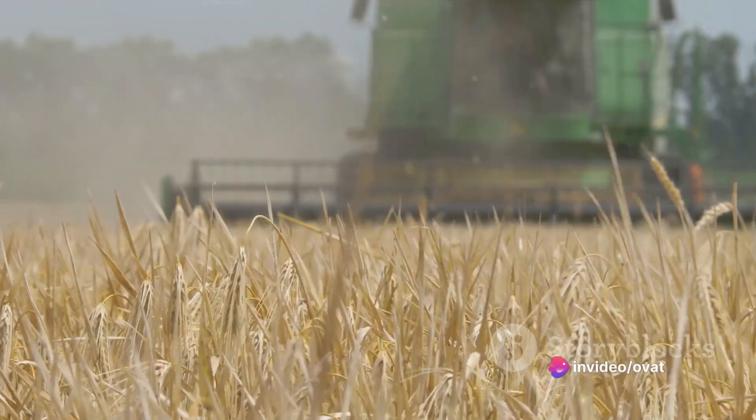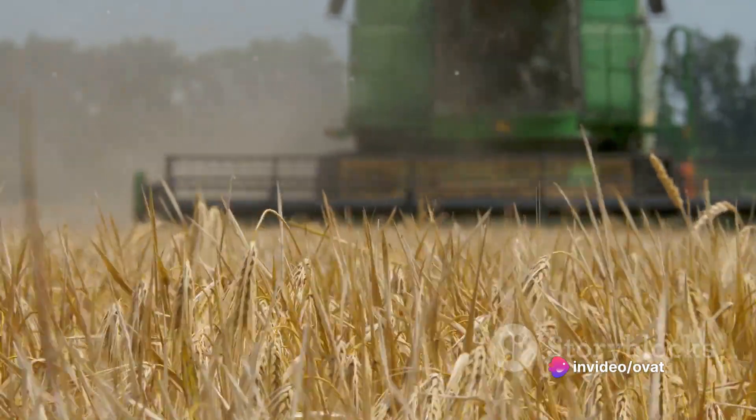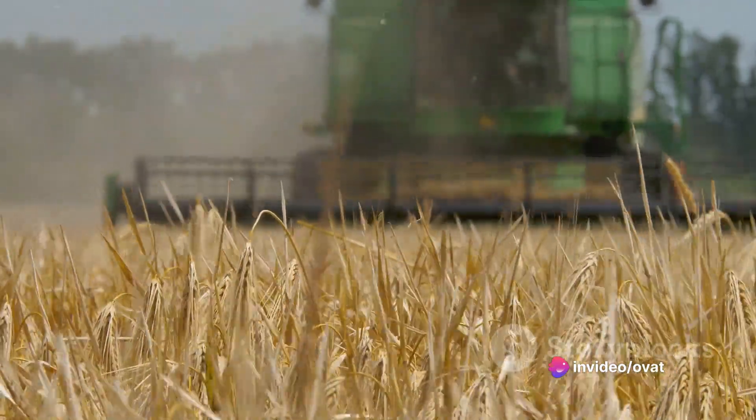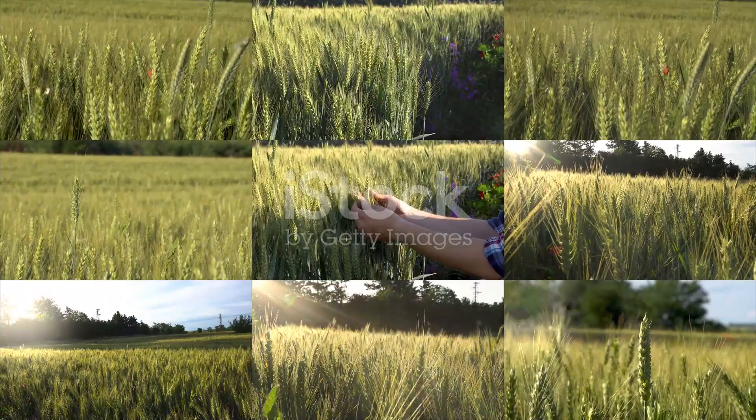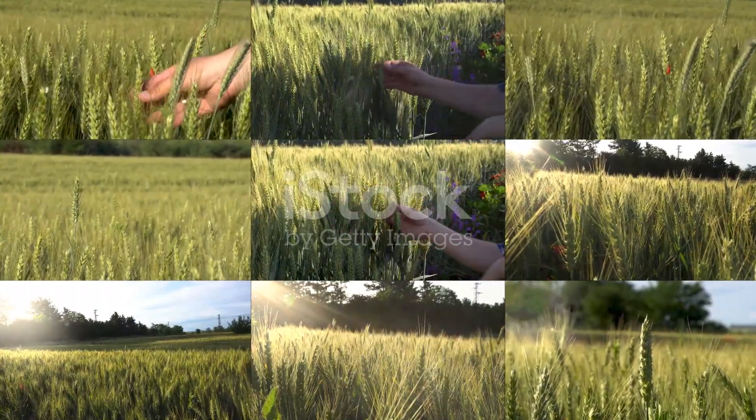The sixth method is intercropping. This involves planting barley alongside other crops, such as legumes or root vegetables. It's a great way to maximize the use of space in your field and can also help to improve soil health.